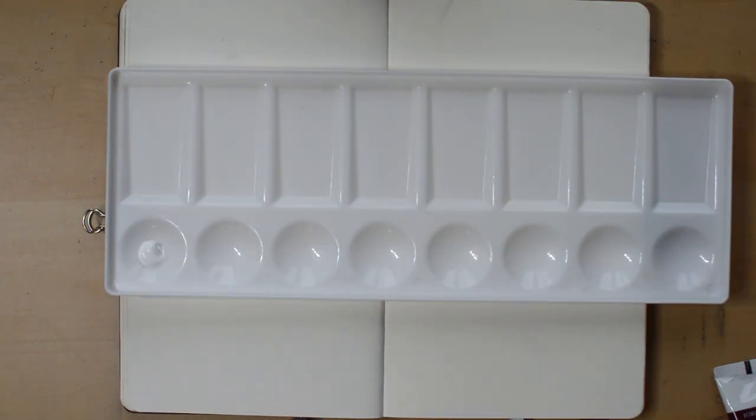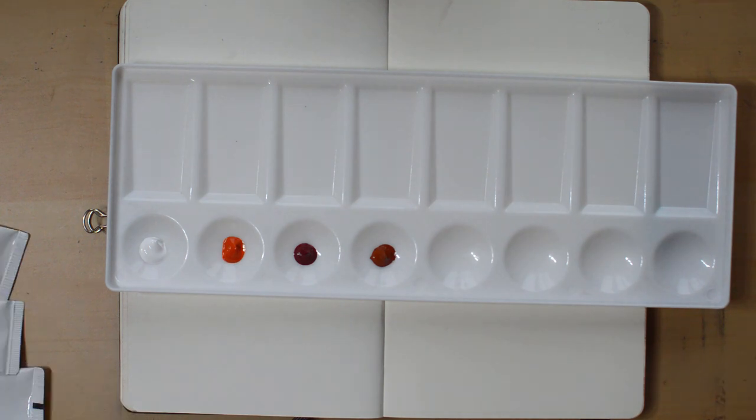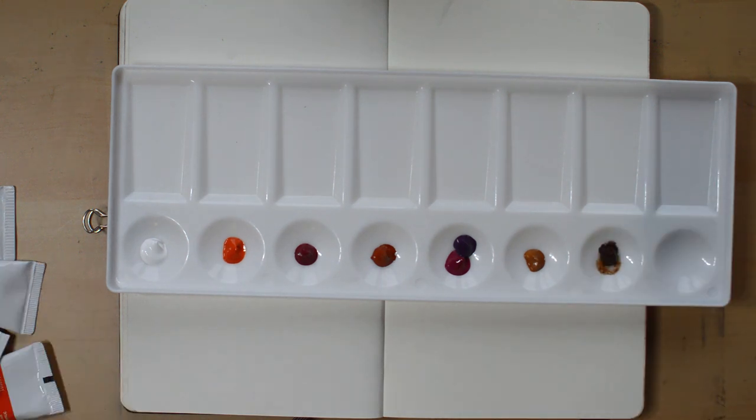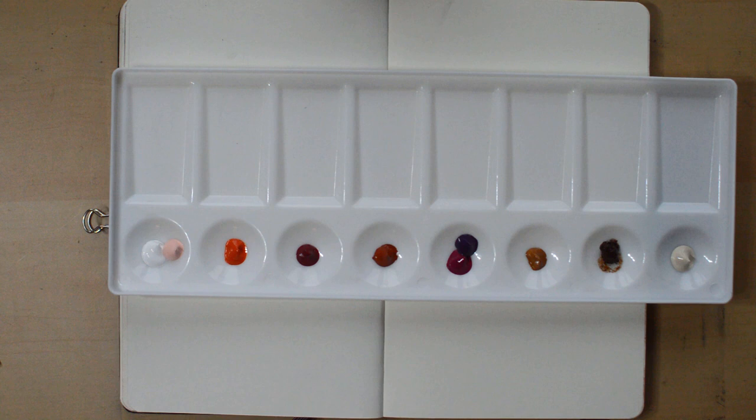Hi guys, and welcome to this video. I am going to be painting in acrylics today, which is kind of funny because if you know me, I hate painting with acrylics. I really want to learn because it looks like so much fun and I love the vibrancy of it. But it's just... No.